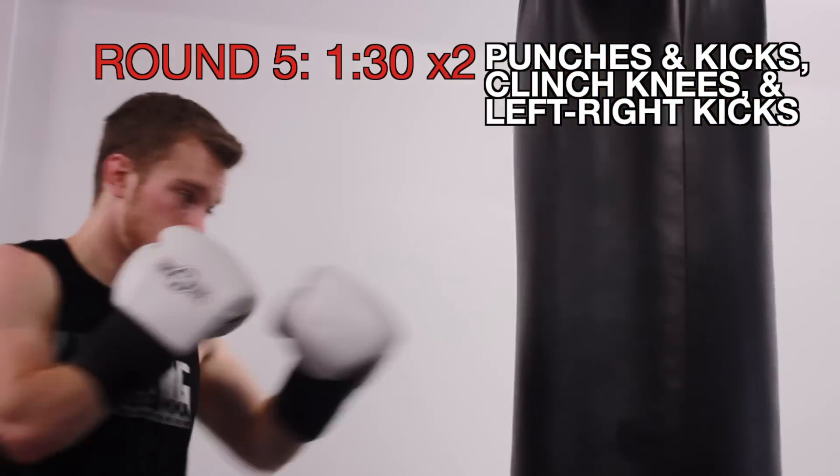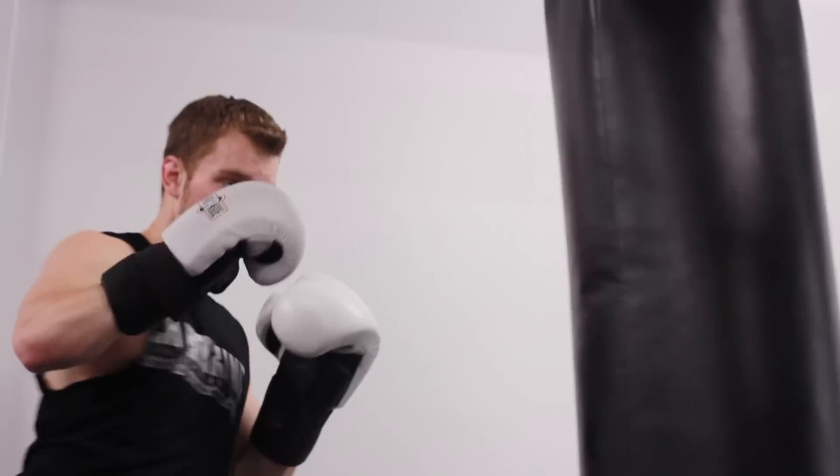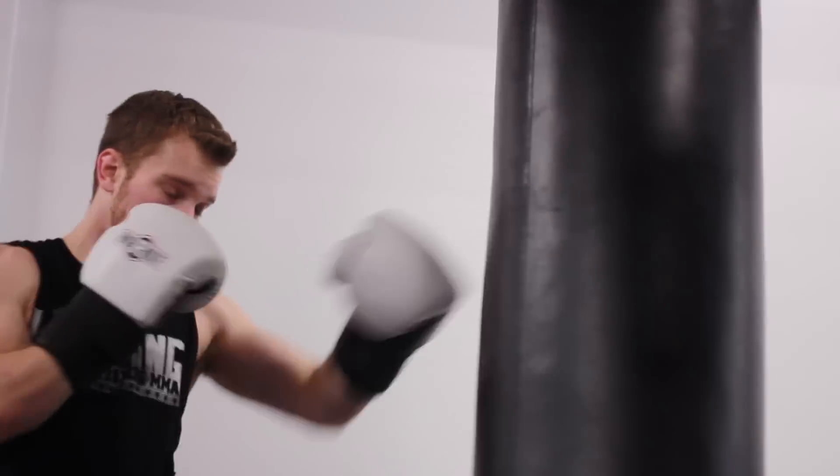We're going into the fifth and final round — it's another sprint drill, another 30-30-30. For the first 30 seconds of the fifth round, we're going to work technique, but not only your punches — also add in kicks and knees. Work your technique, making sure everything is flawless and sound.